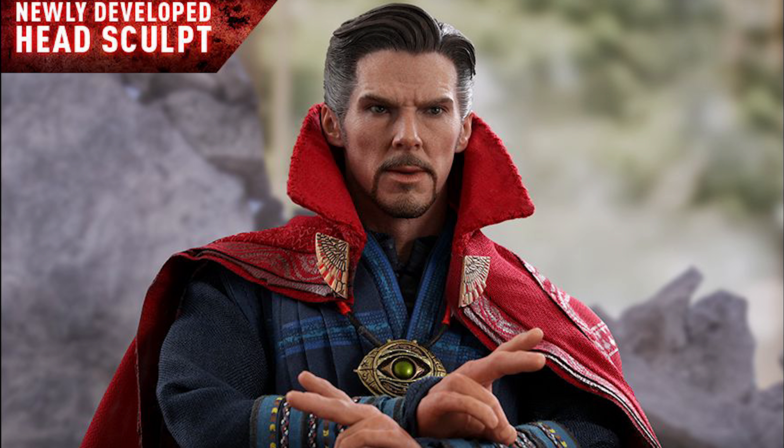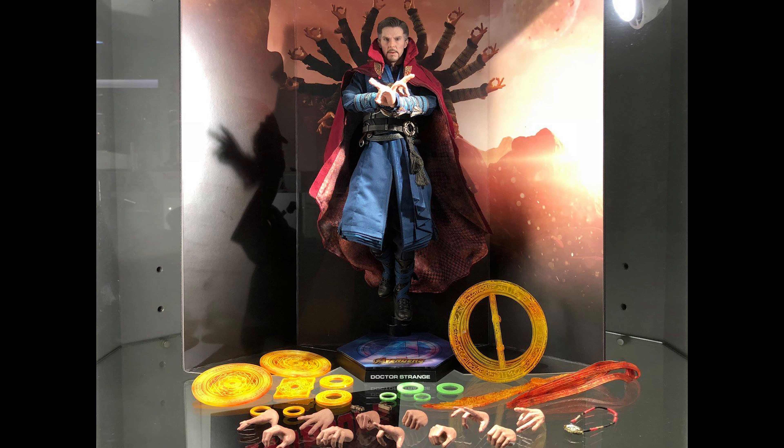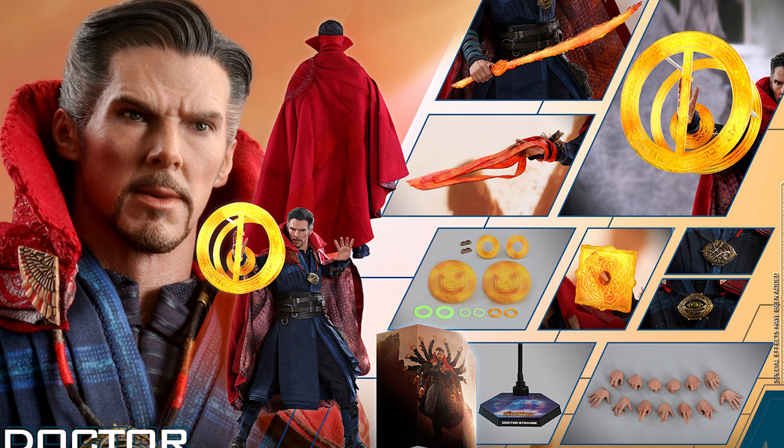One navy colored under tunic, one multi-layered blue and navy colored tunic, one dark brown colored cummerbund, one pair of dark blue colored pants, one pair of black and blue colored boots, two sling rings, two amulets, and the Eye of Agamotto with open and closed eye versions. Also included: 14 pieces of mystic art effects, including four pairs of green colored mandalas of light in different sizes, wearable on forearms.